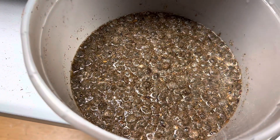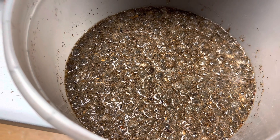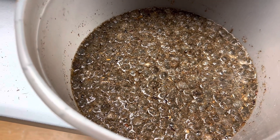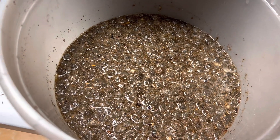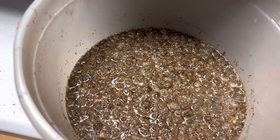Now the rabbit manure is soaking — here it is soaking. I'm going to drain it and then add it after I put the worms in. I'm going to let the worms go in and go down and do their thing, and then we're going to cover it with damp newspaper and see what happens.